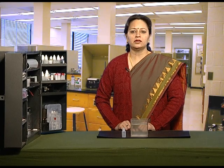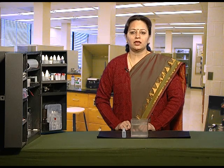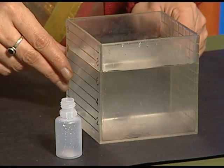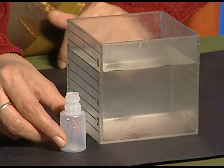We say that air is present everywhere around us. To test this, we will take an empty plastic bottle and see whether air is present in it or is it really empty. For this we require a decimeter cube which is filled three-fourths with water and an empty plastic bottle.